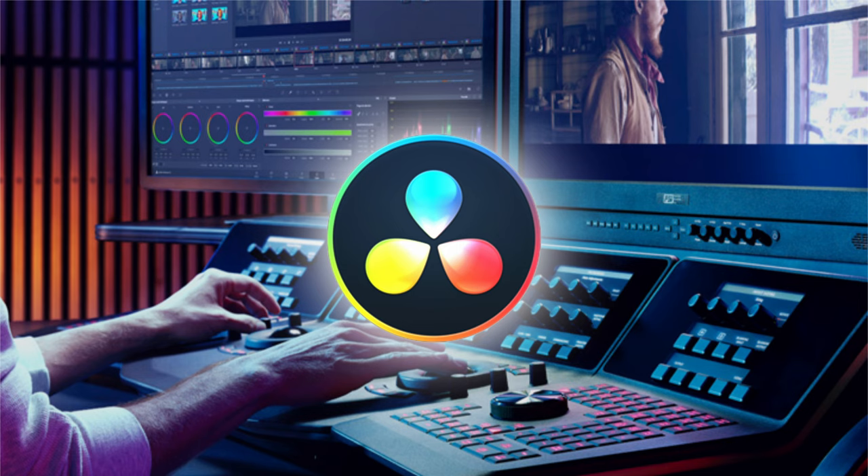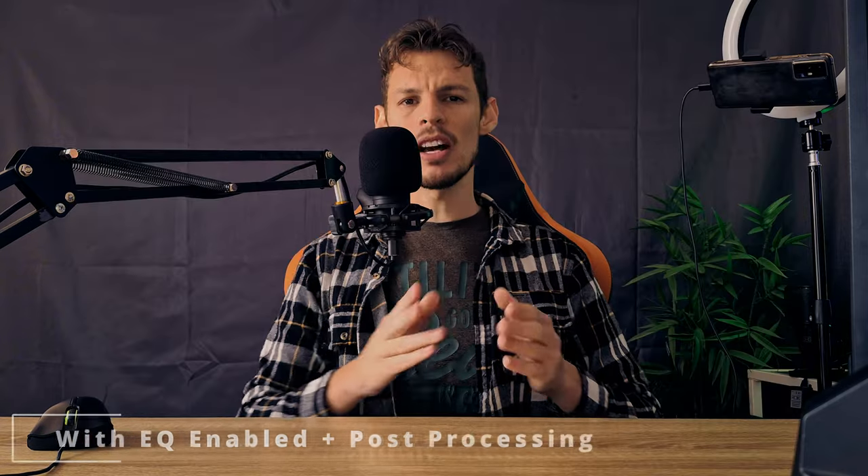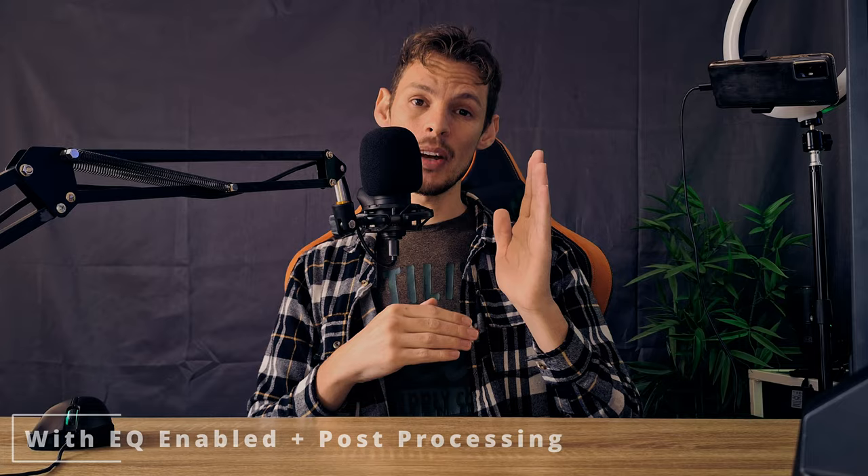If you want to further do anything with this sound, you can use a program like the free DaVinci Resolve and edit it with an equalizer — a standard podcast type style where you cut off some of the low ends and then just balance it out on the rest of the equalizer. As you can hear, it already makes somewhat of a difference and gives you a more clear sound coming from this microphone.